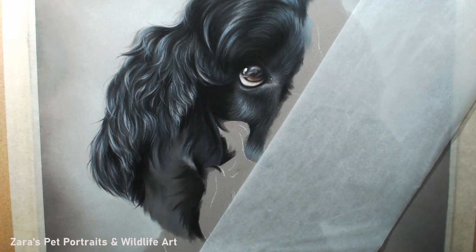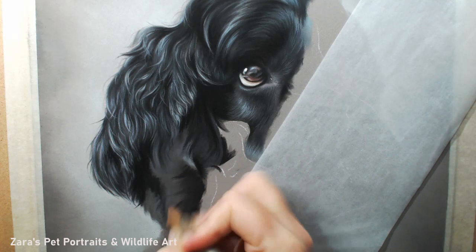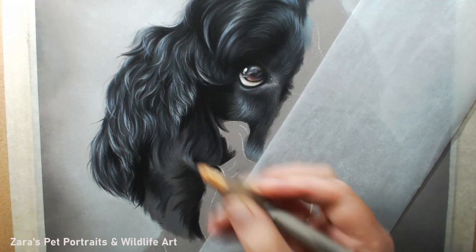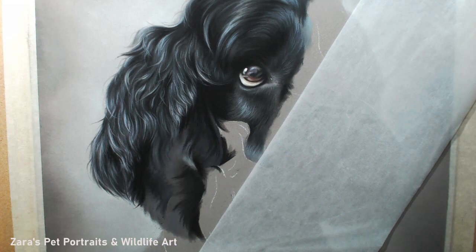When I am drawing spaniel ears — or any kind really, regardless of the color — I always tend to block in where my shadows are first. The reason for that is I like to map out exactly where the main sets of curls are. At this stage you want to be focusing on the clumps and clusters of that fur: where do they gather and where do they sit? I'm not focusing on any kind of detail at all.